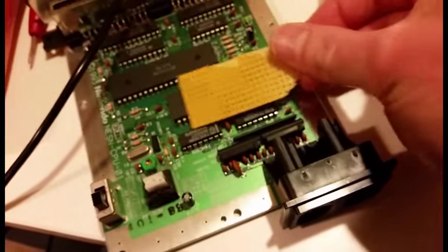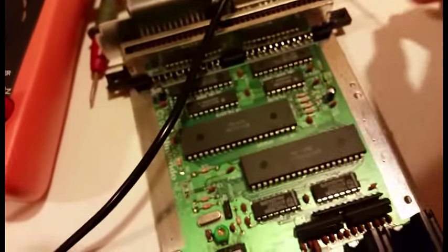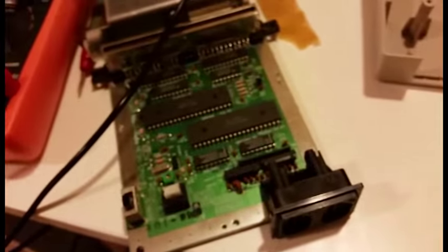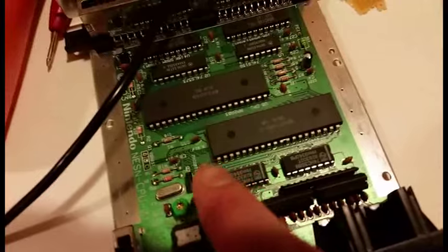I usually just use double-sided tape and stick it on top of the PCB right here, which I'm probably going to cut. It's been about a year or two since I've done this mod.